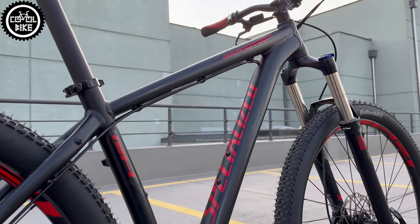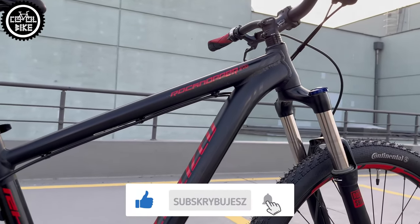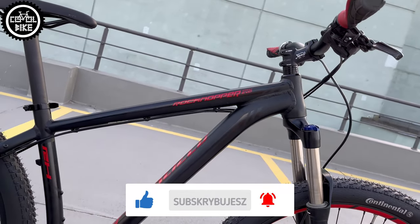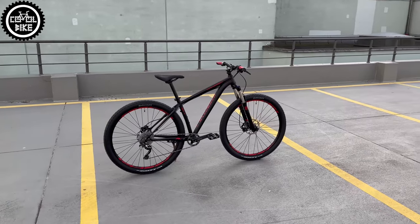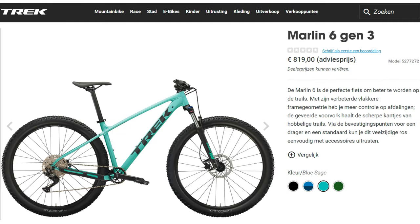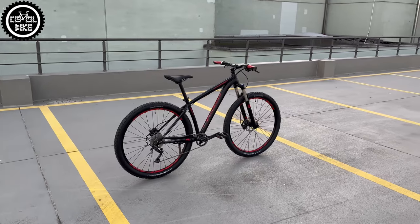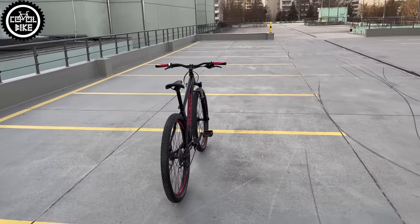This Rockhopper is 9 years old, was bought in very good condition, and I think the next 9 years it will survive without problems. So if you have a choice to buy a new bike for about 700 euros with a coil fork, the cheapest drivetrain, and a very heavy frame, think twice — maybe it's better to buy a used one and upgrade it. For the curious ones, this Rockhopper with all new parts costs a little less than 650 euros.